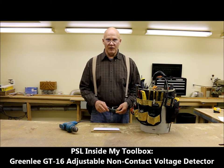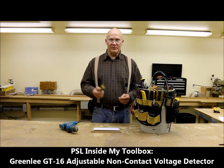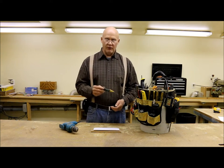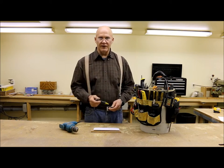Welcome, this is Plant Smart Living with Farmer Fred. So glad you could join me today. Today I want to talk to you about my Greenlee non-contact voltage detector. It's really handy to have inside my toolbox.